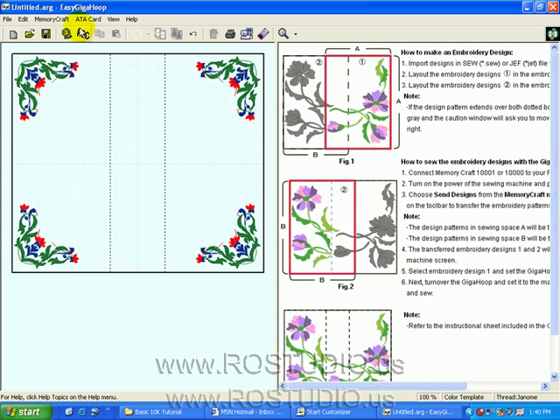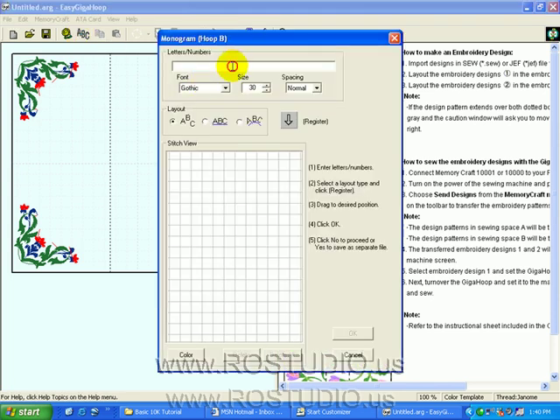Now let's explore some lettering options. Let's access our Monogram button and type in Janome. Let's use the Straight Line Orientation and click Register. Let's drag the handles — that lettering is just a little bit too big. Let's try reducing it to a 24-point size. That's a bit better. Now let's choose OK.